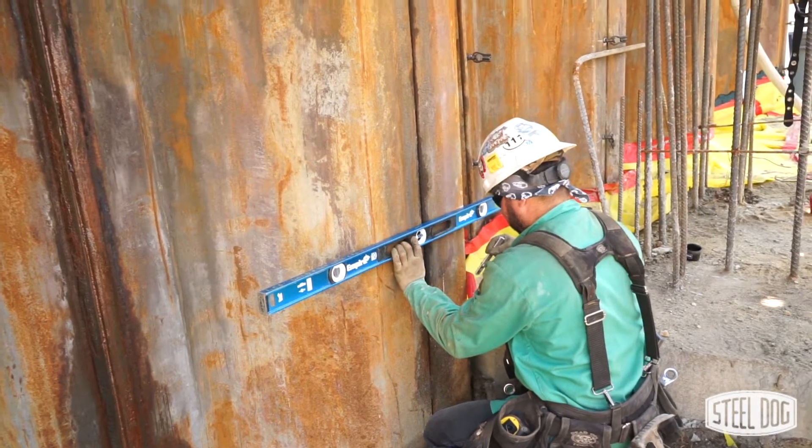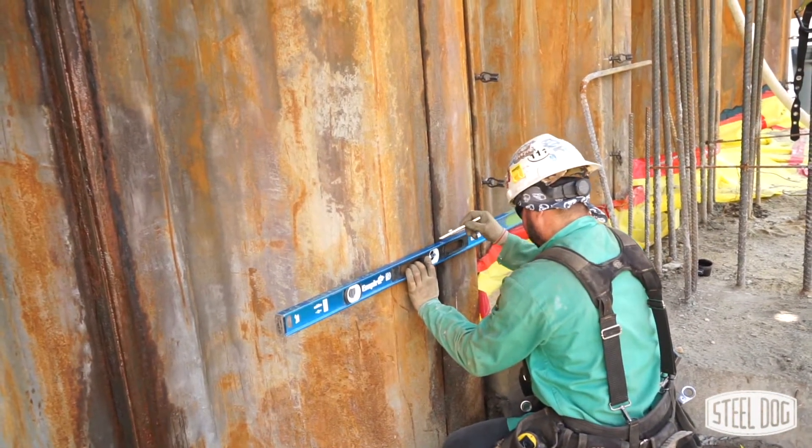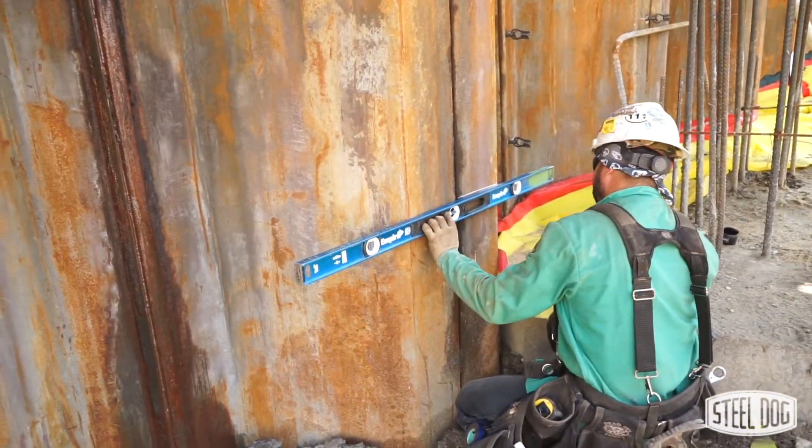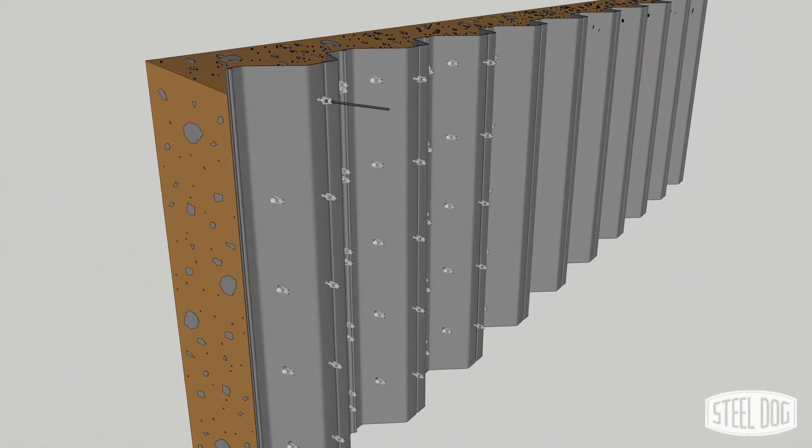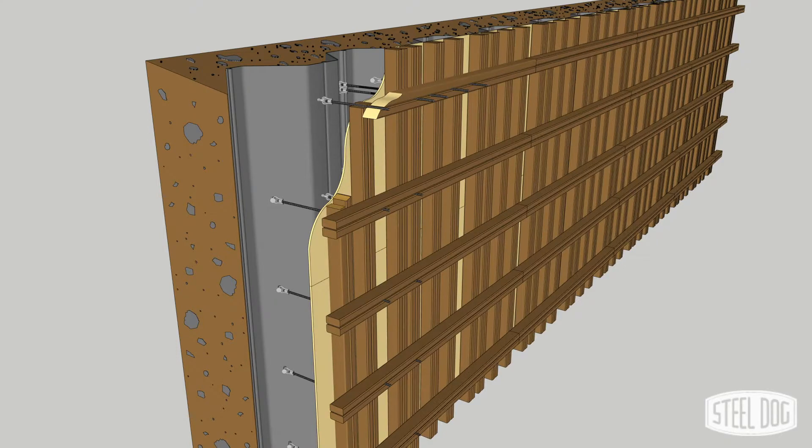Assembly is simple. Mark tie locations on the existing steel structure that line up with your formwork's tie pattern. Locations do not have to be perfect because the swiveling coil loop will accommodate misalignment. Weld the coil stud at each location and attach your formwork to the studs using standard half inch coil rod.